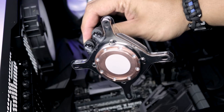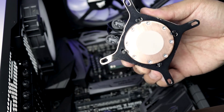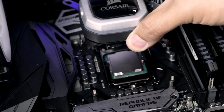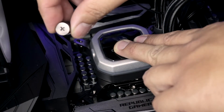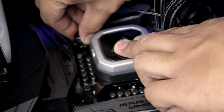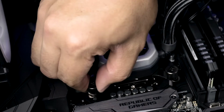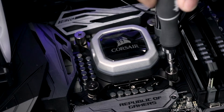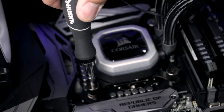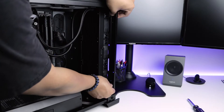Now let's install the pump head. Remove the protective plastic and be careful not to ruin the pre-applied thermal paste. Install the pump head onto the posts and make sure it is seated evenly on top of the CPU. Install the four mounting screws to each corner. Use a screwdriver to secure the screws in an X pattern to even out the pump head. Do not over tighten or you can damage the CPU or motherboard. Simply mount the radiator in place and reinstall the two mounting screws.